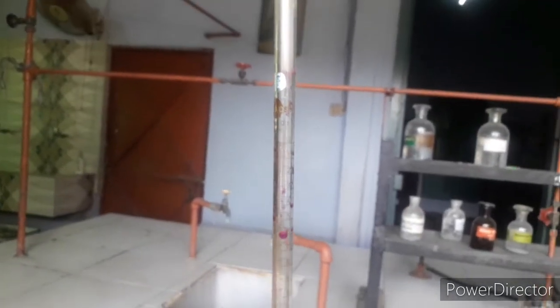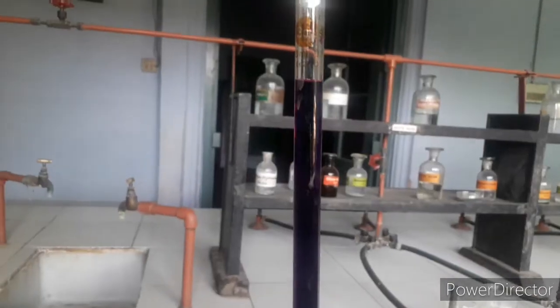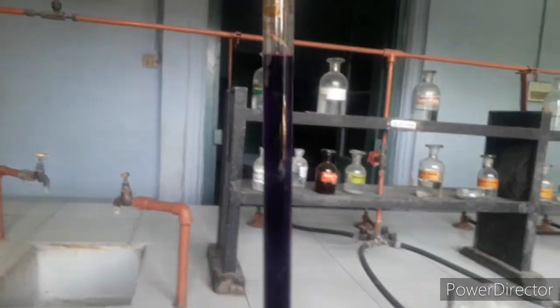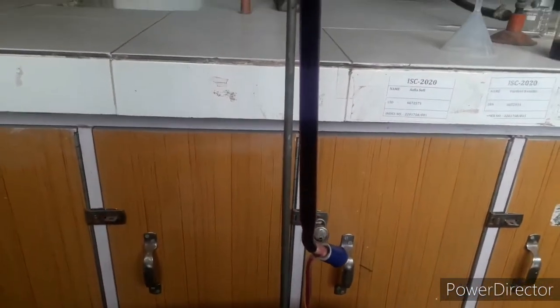Now I'll fill the burette with KMnO4 up to the 0 mark at the top. You can see the burette has been filled to the 0 mark and the knob at the bottom is closed.